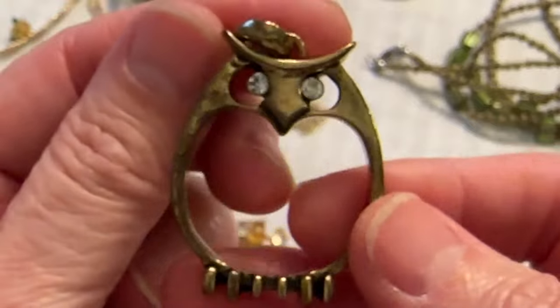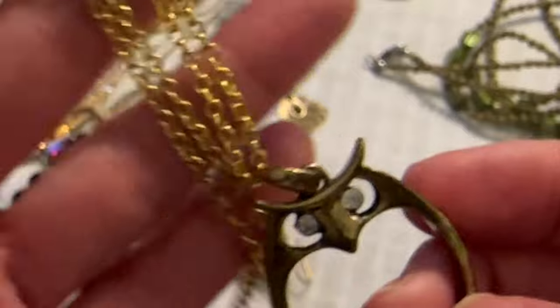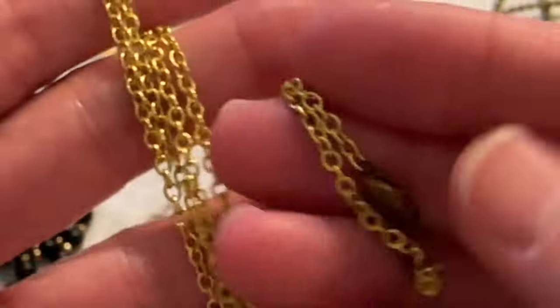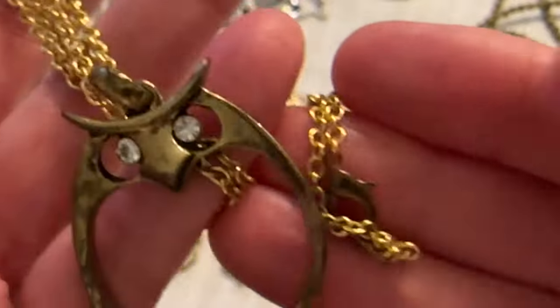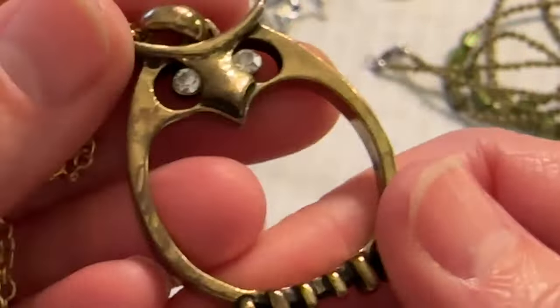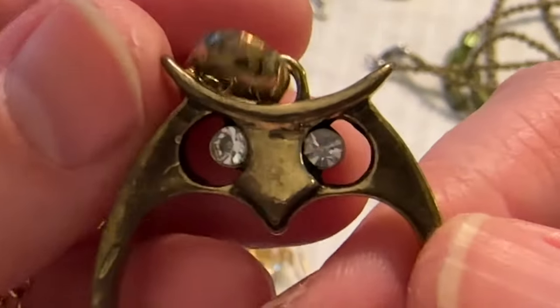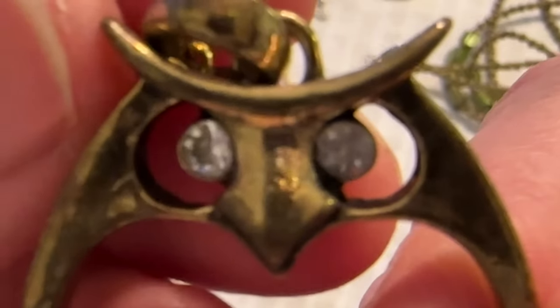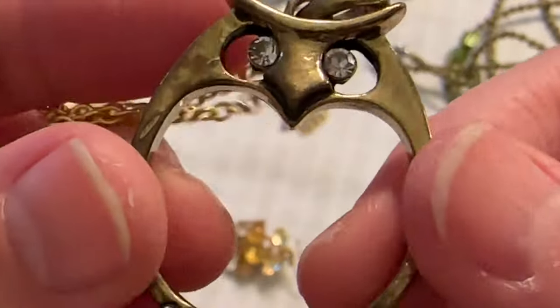And don't forget about this — Sandra, if you're watching, it's very cute. I love this owl, but the chain doesn't really match, although the clasp sort of does. It's very different. He's looking at you — the wise old owl.